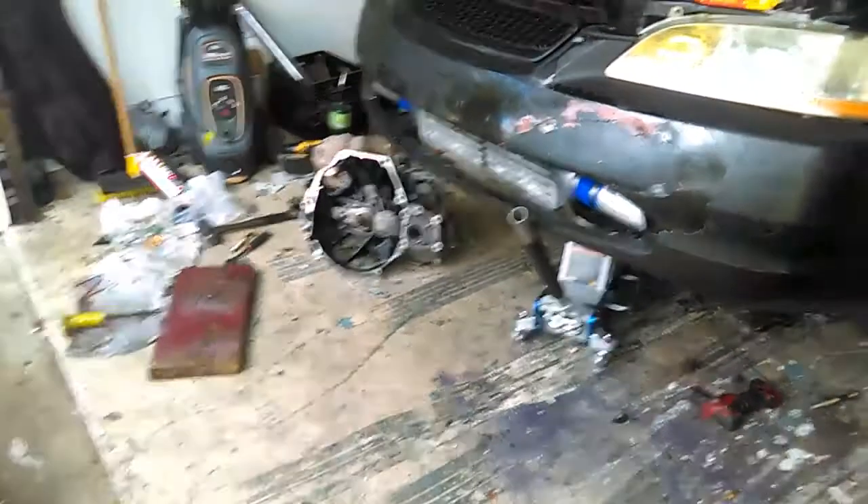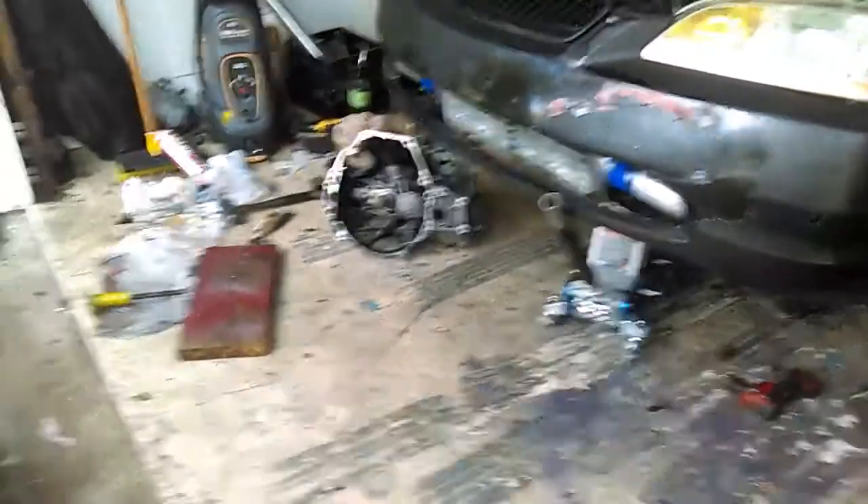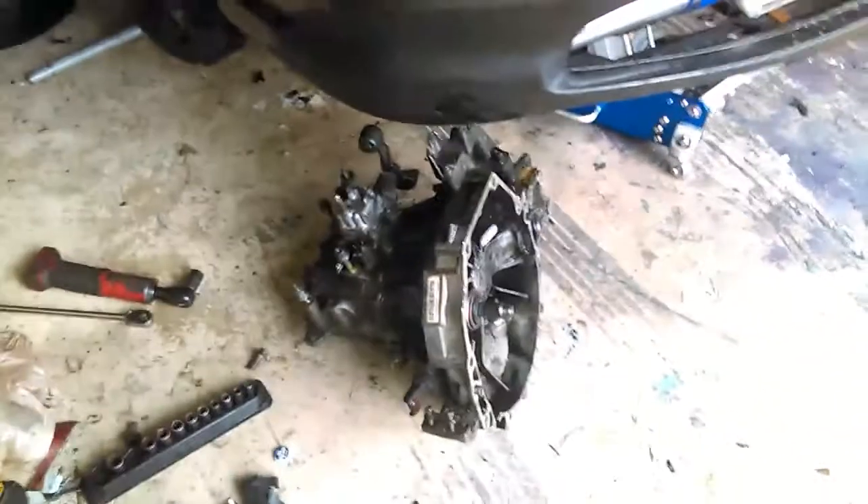Alright guys, we have the tranny sitting on the ground. This was probably by far the most annoying transmission to pull. On the Accord - I don't know about Civics - you gotta take so much stuff off. You gotta drop the subframe and everything, then pry the shit down so the tranny can come down. Goddamn, that's one dirty son of a bitch and a bitch to do, that's for sure.